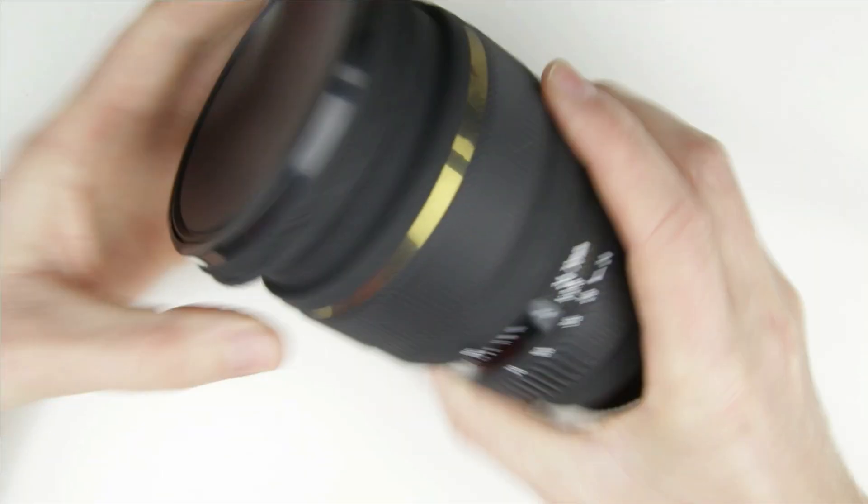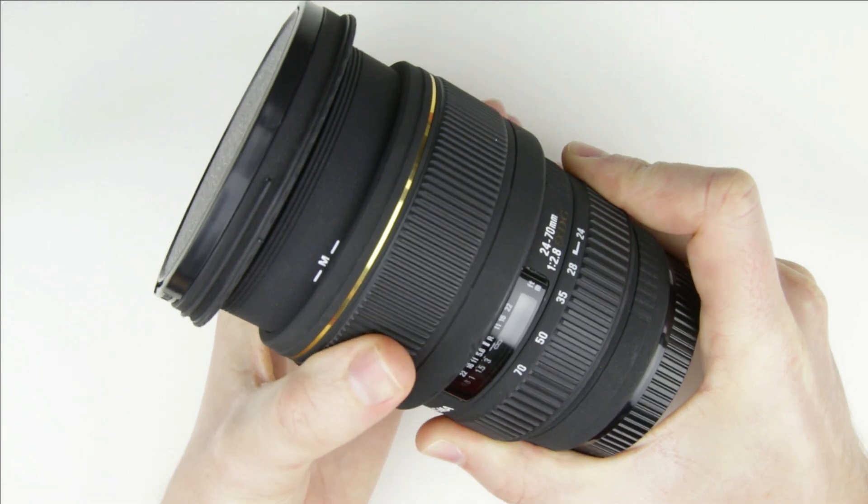This is the lens which has problems with the autofocusing. As you can see the focus is stuck.